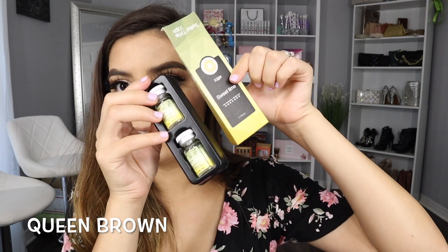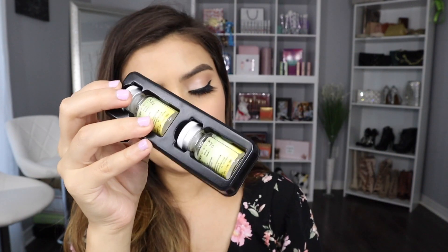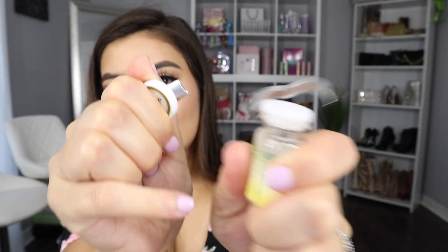And the color contacts we're going to be trying out today — this is how the packaging looks. Really nice, it comes with the two little containers. Hopefully I know how to open these. I don't know if you guys can see it, but it says 'Queen.' Let's open this up — oh, that was so easy to open. I like the idea.